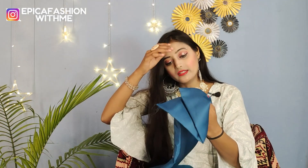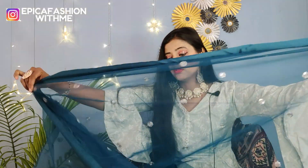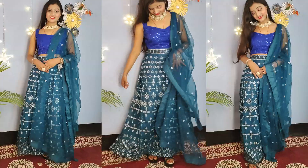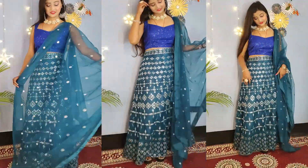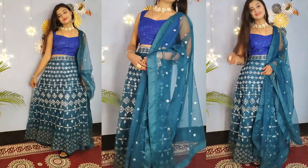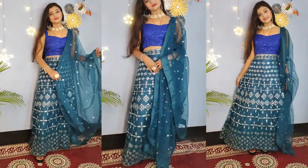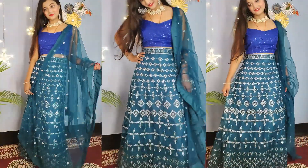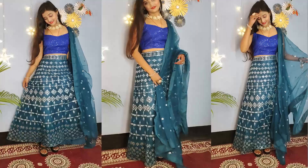You can use a skirt underneath. There is sequence work on the front and the length of the dupatta is 1.5 meters. You can see satin fabric on the sides and there is work all over. However, the length feels a bit short.